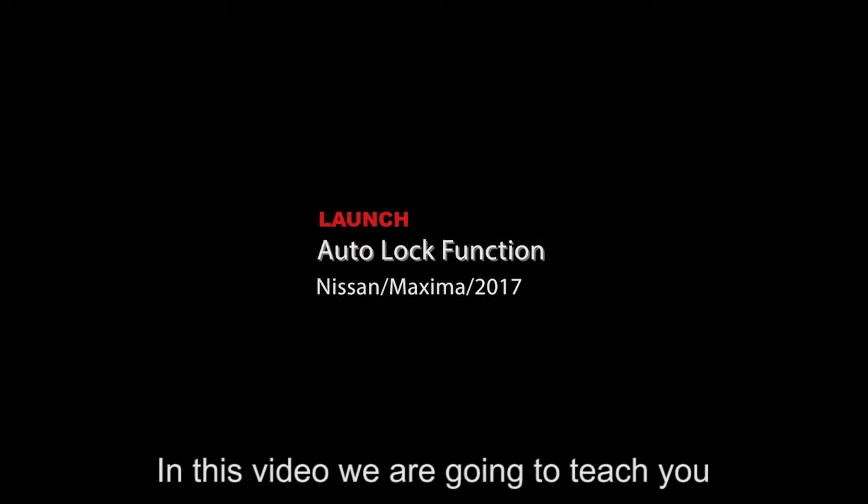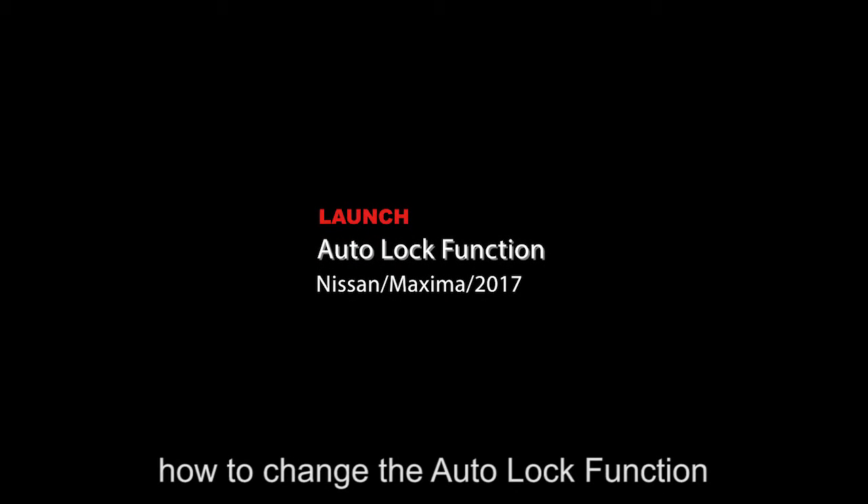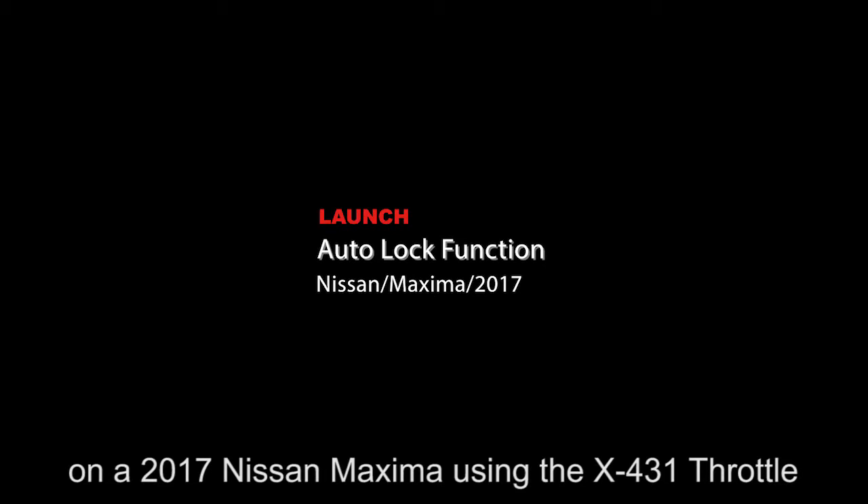In this video we are going to teach you how to change the Autolock function on a 2017 Nissan Maxima using the X431 throttle.